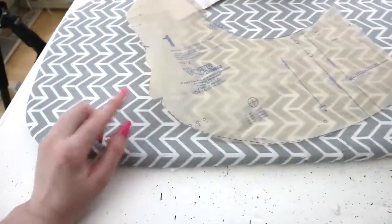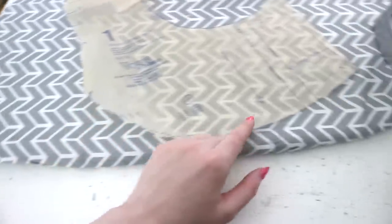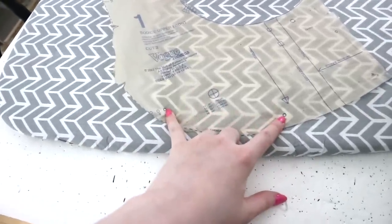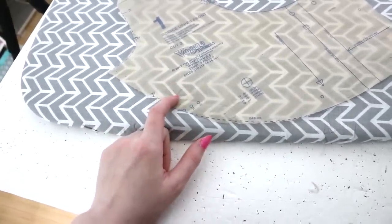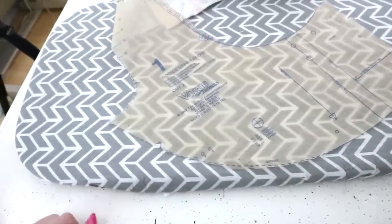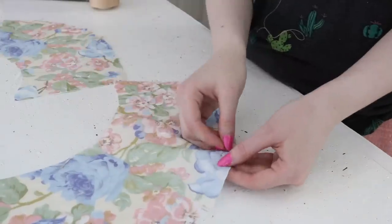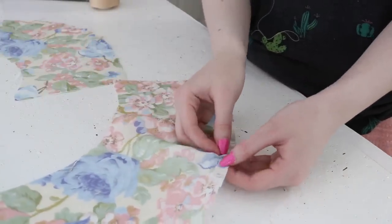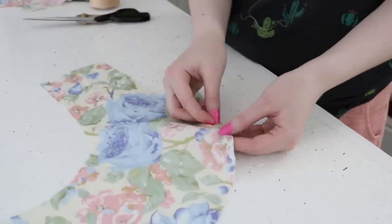I can now move on to step two: gathering at the front of the bodice. I realized when marking the gathering points that on my mock-up I actually gathered too far over — you're only supposed to gather between the marked points. It fit me so nicely when I did it the extended way that I've decided to split the difference and gather between my own adjusted points. I'm also going to pin the darts in both front and back panels at the same time since I like doing multiple steps at once.